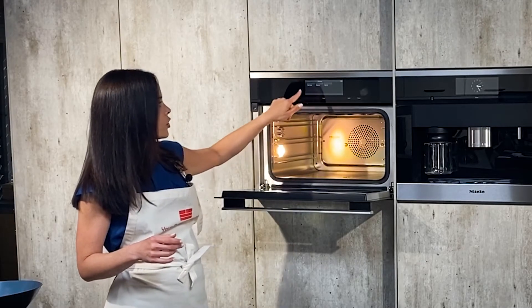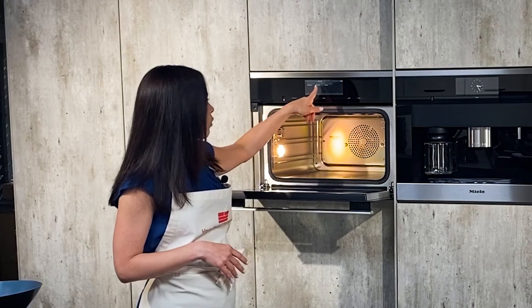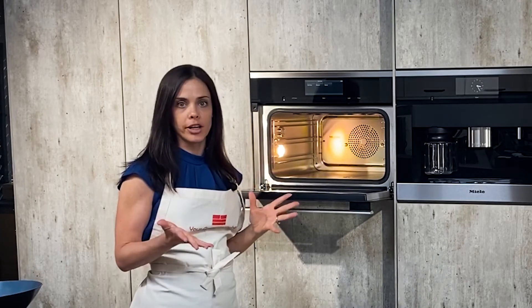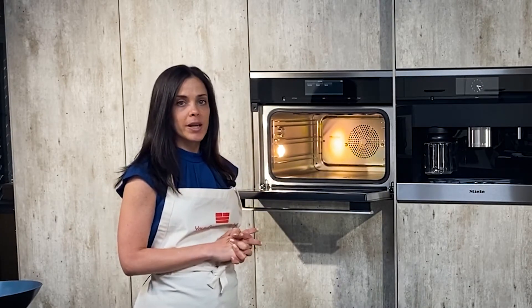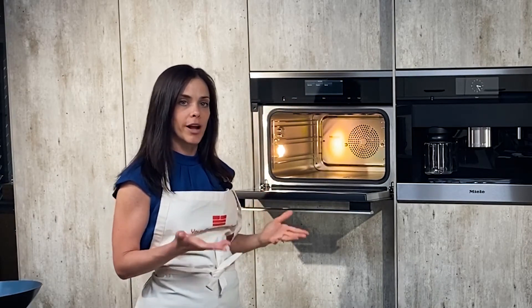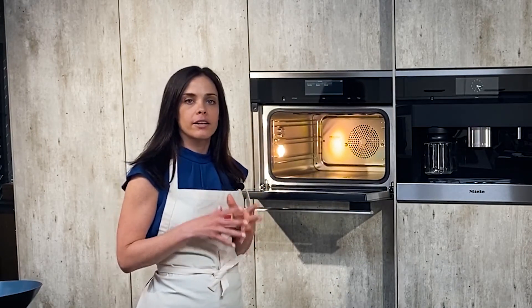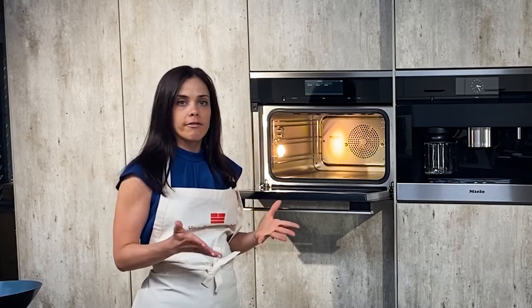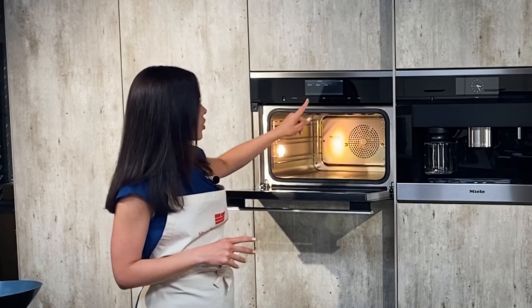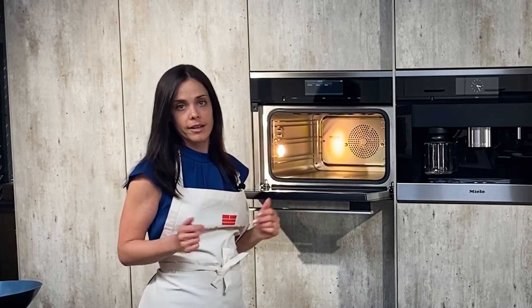For today we'll do Start Now. But let's say we needed it at a certain time — the Ready At feature is great if you're having a party with a lot of people coming. You can tell the appliance when your company will arrive and it will make sure the food is ready at that time. Start At is more for the everyday working family — say you get home at six o'clock and eat dinner at seven. You can tell the appliance to start at 6 p.m. and your food will be ready at 7 p.m.